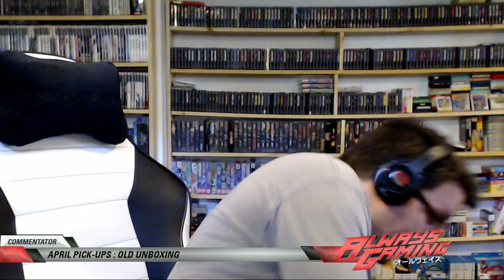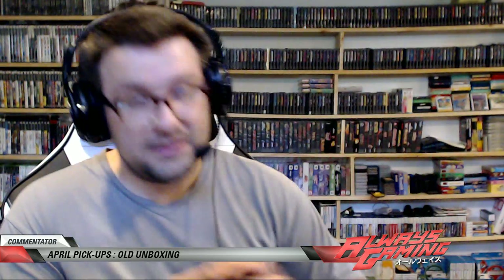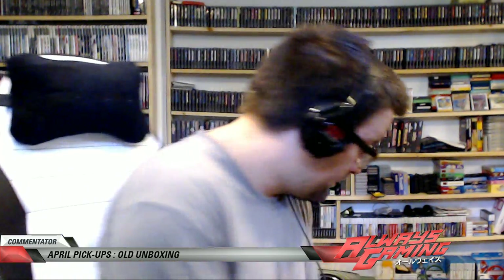We got a Dreamcast controller with the VMU — two VMUs actually, so that's cool. I'm gonna keep those out. Oh man, this is awesome — look at that, a Sega Saturn pad! Really like that. Let me just hit some buttons real quick. This pad is just so ergonomical, man — it fits in your hand perfectly.